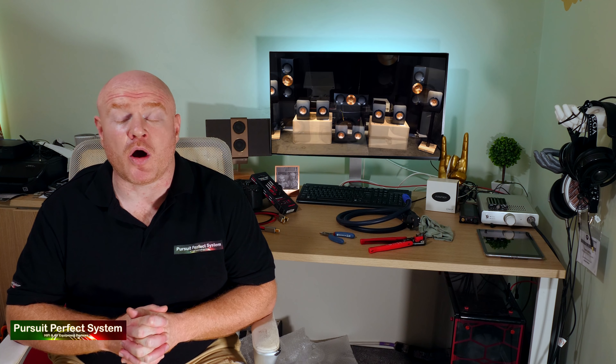Hello, welcome to Pursuit of Perfect System. My name is Terry Ellis. I'm an audio reviewer and a Dirac Live calibrator.